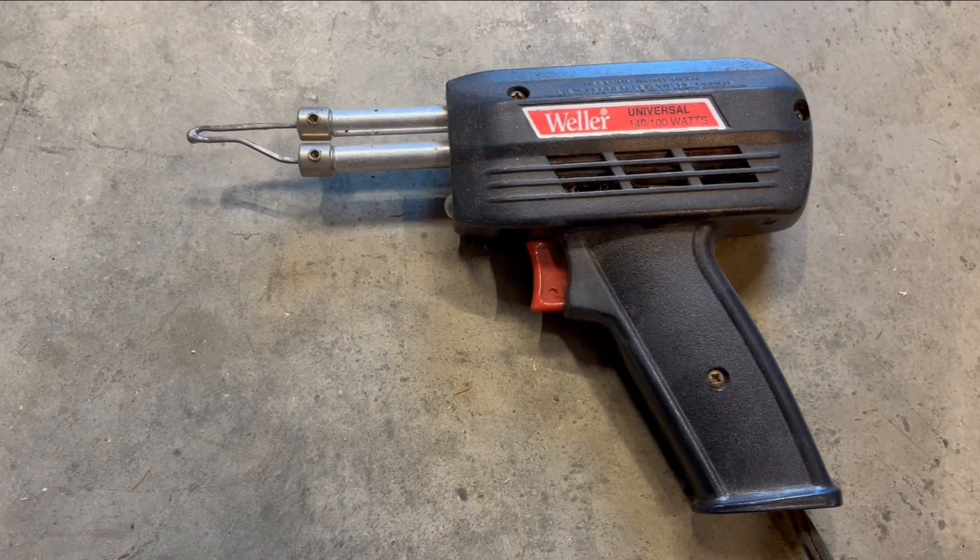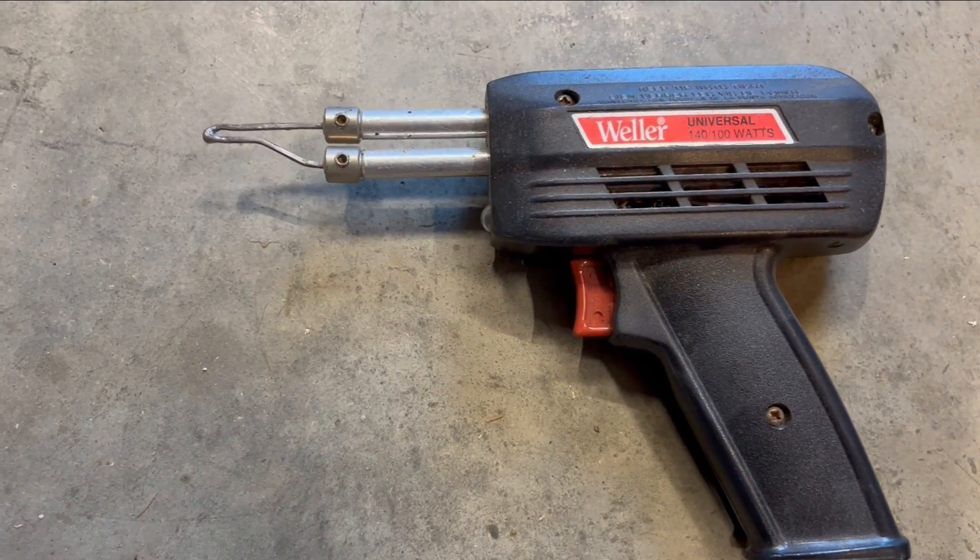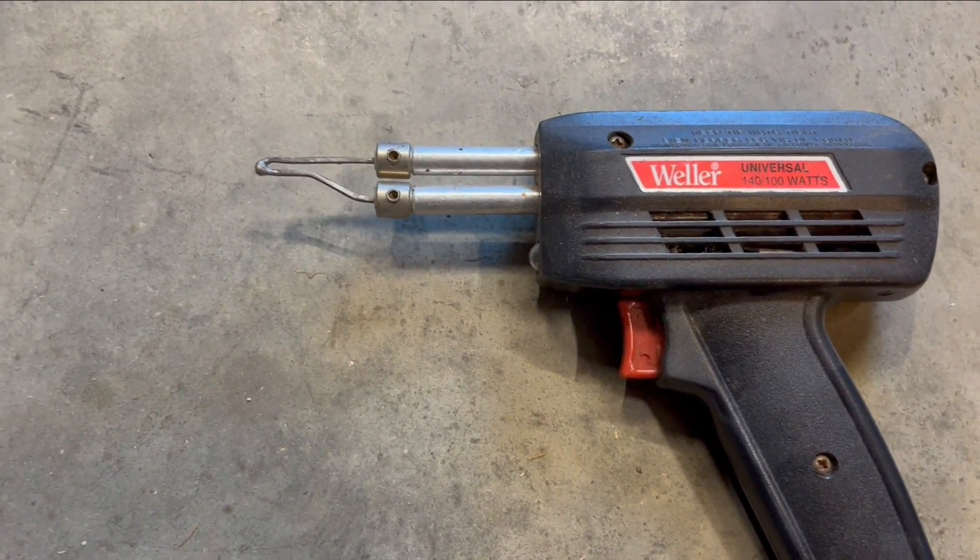Hi, I'm Lou and I want to show you how I made this quick and easy soldering gun. I have an electric soldering gun but it takes forever to get hot and you have to tighten those set screws every time you use it.